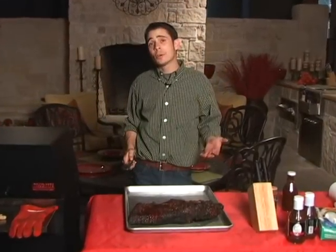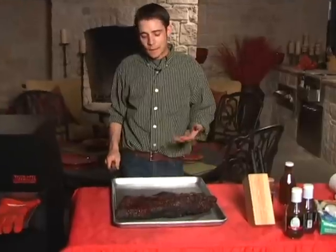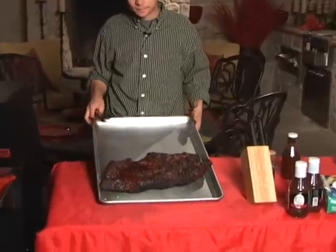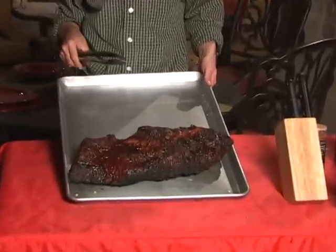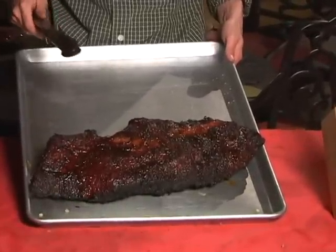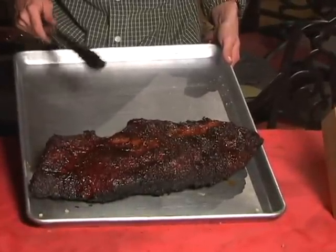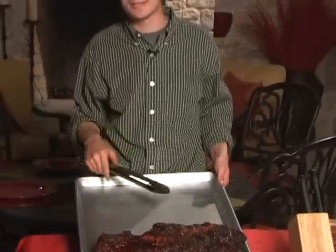We seasoned our brisket, prepped it, smoked it, and here it is — the Hasty Bake brisket. We used the Hasty Bake Rub on the outside, smoked it until the internal temperature was 160°F, then wrapped it in foil until it finished. Now it's ready to slice up and eat. Good luck with yours — let me know how it goes.